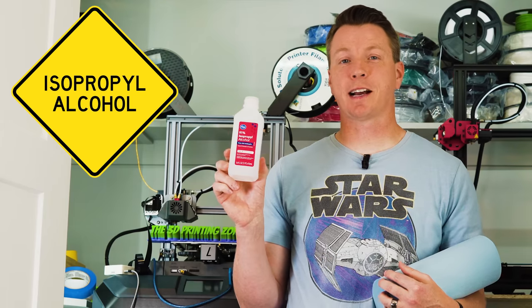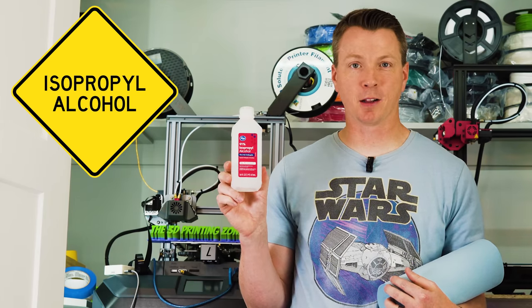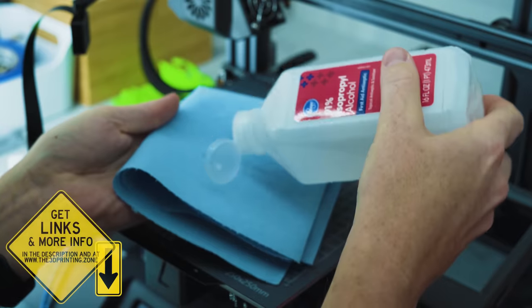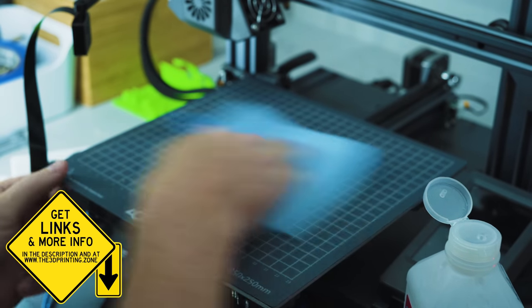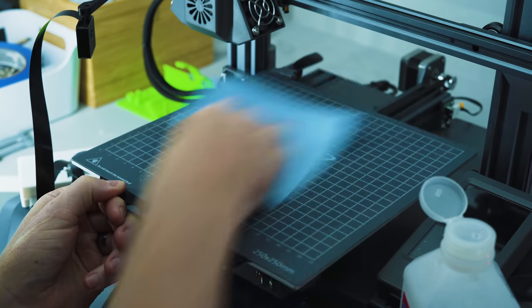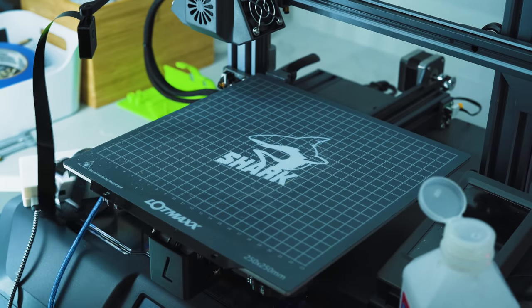First on our list is isopropyl alcohol. This also works if you're using denatured alcohol — basically something that evaporates quickly and will clean through any oils on the print bed. I've been using this for quite a while, and since I started, the adhesion of my first layer has been much better because I don't have oils from my fingers getting onto the bed. I only have to use this every five or six prints or so.